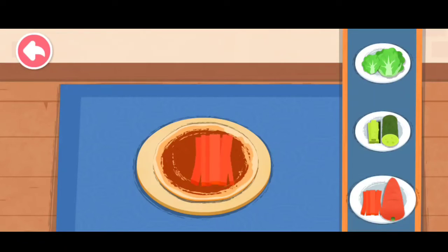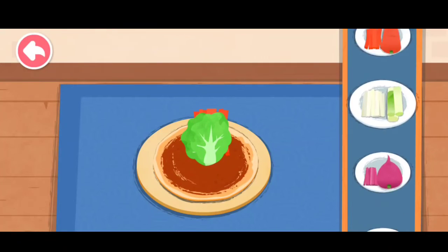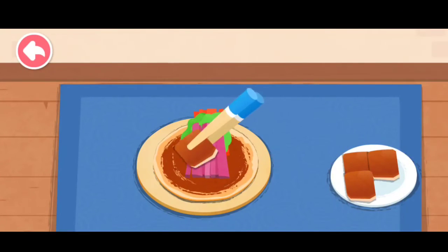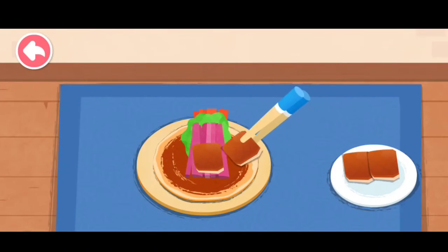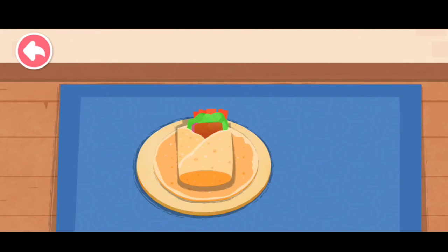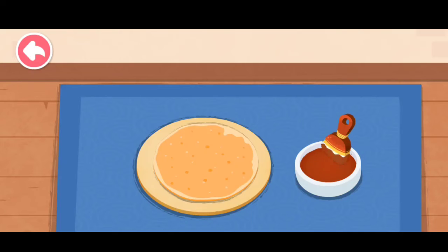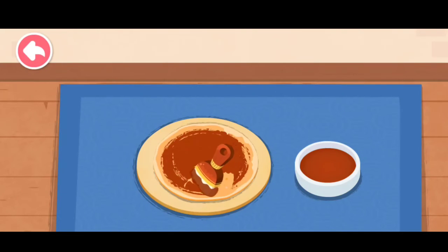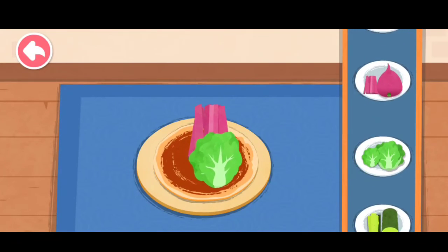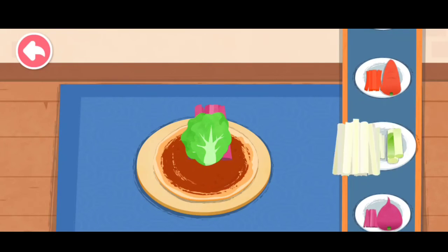Carrot, lettuce, scallion, purple radish, cucumber, scallion.